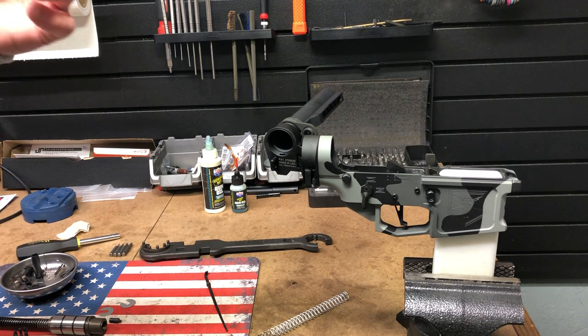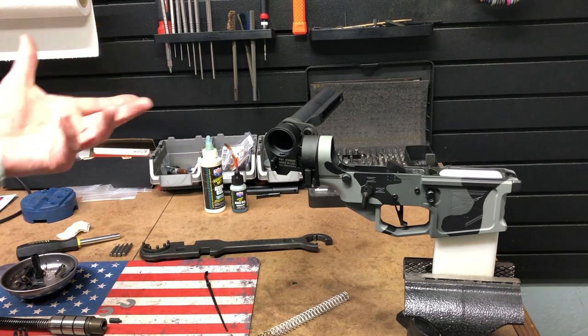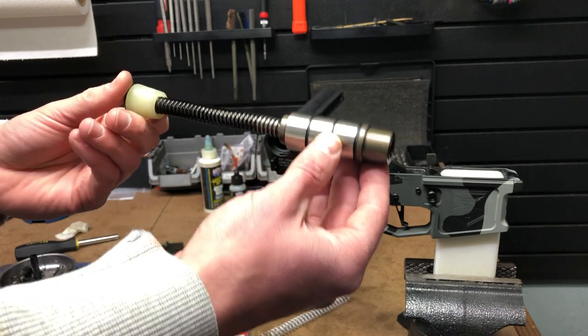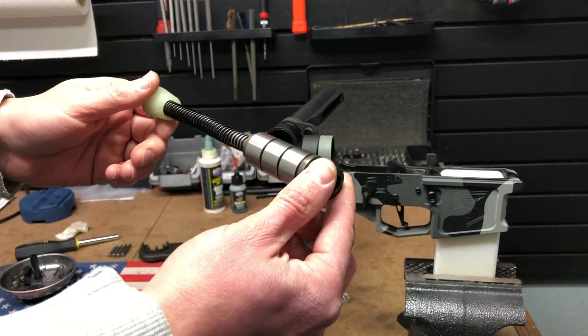So if you want to get away from that and make the firearm cycle smoother and sound better when you're shooting suppressed — because you can pick up all the sounds you normally wouldn't hear — this is something you can get. You can get these silent capture spring systems from JP Enterprises.